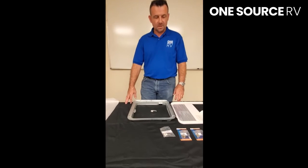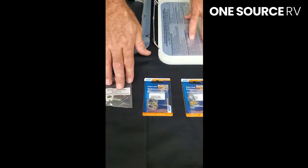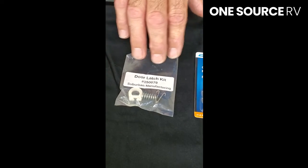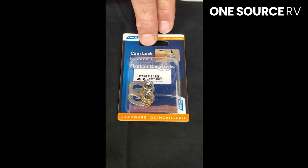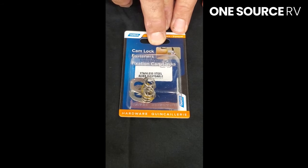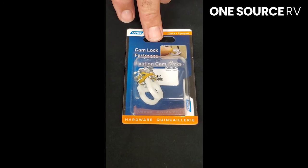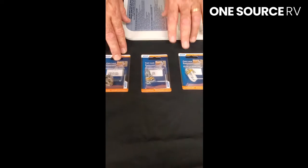First of all, I want to show you your options for replacement latches. There are many different things here. You've got one from the manufacturer — they're all almost identical — and Camco makes three different types. This one here is stainless, and we have regular steel and we have plastic. It's all just preference. If you want to replace it regularly, buy the cheapest one; if you don't, then buy stainless.